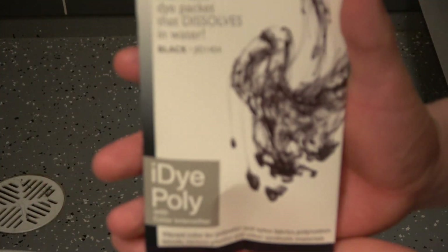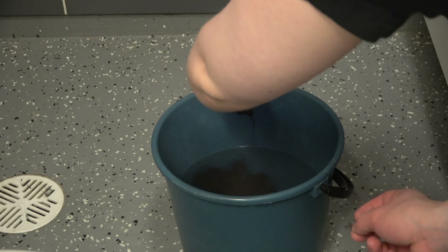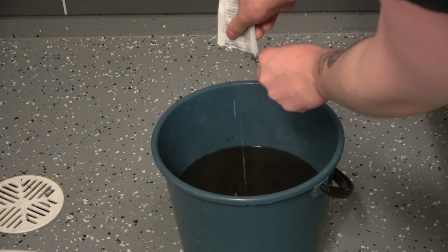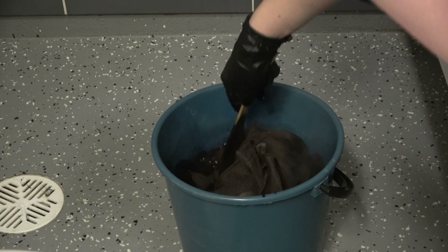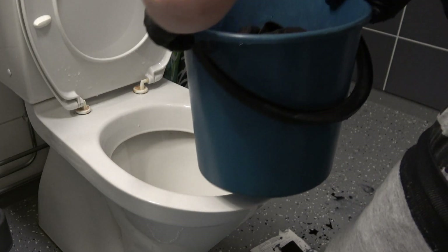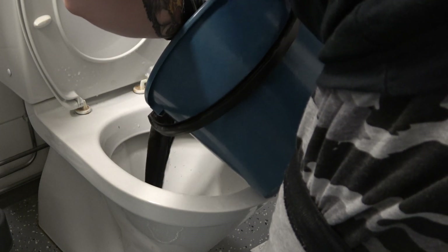Now it's time to make a brew. I'll use this iDye Poly — it's just plain black — and I need to darken my fabric just a little bit so it won't be as bright against the tunic and the pants. I have some hot steaming water in a bucket and I just dump my cape in there, stir it for about 30 minutes, and rinse it all with cold water. Now we can let it dry.